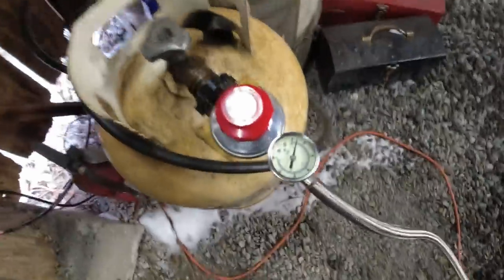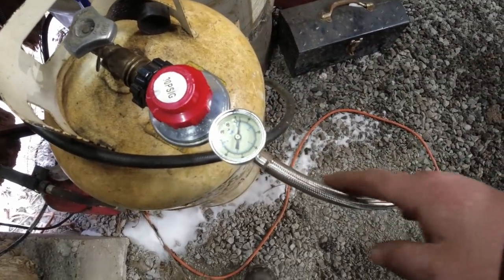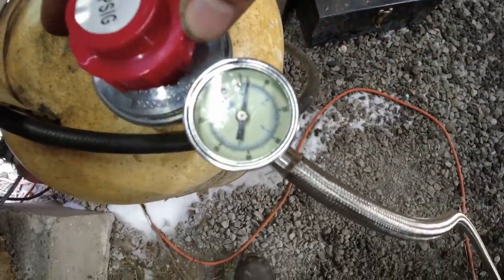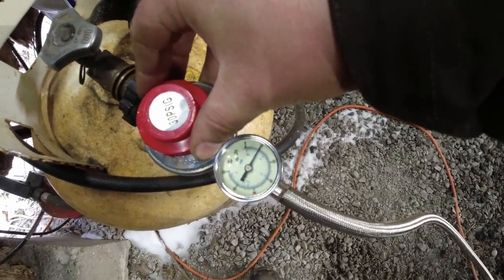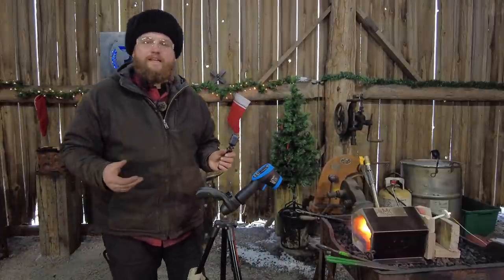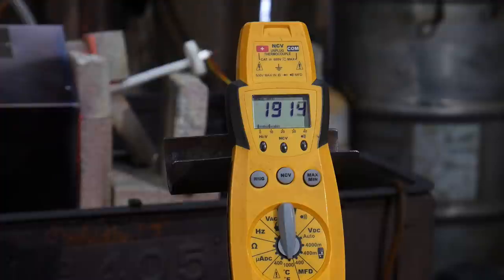Right now I'm running this at about 5 psi on the regulator. This is a 30-pound regulator — I replaced the factory hose and regulator with one that has a nice dial gauge and a stainless steel hose. I'm going to go ahead and crank this up to about 10 psi and we'll see how that goes. As you can tell it's gotten a lot louder because of the air turbulence and pressure. We'll wait for that to come up to temp.